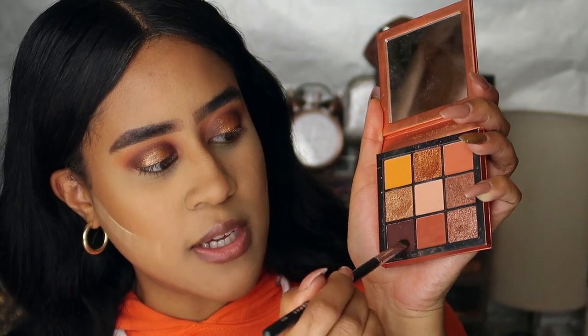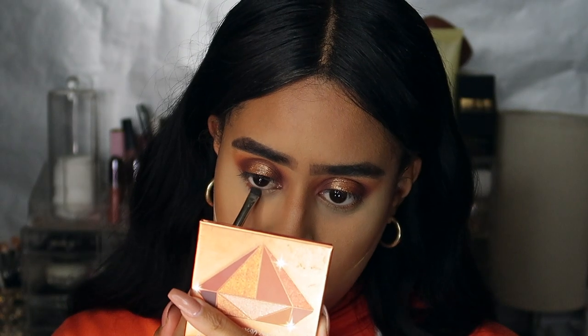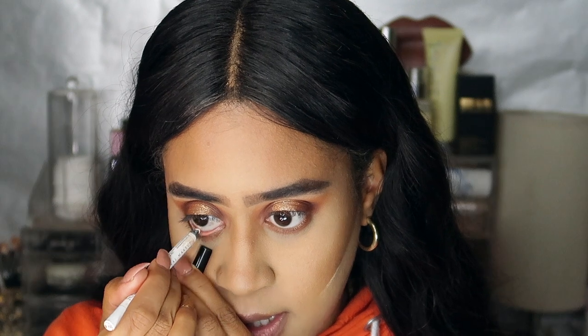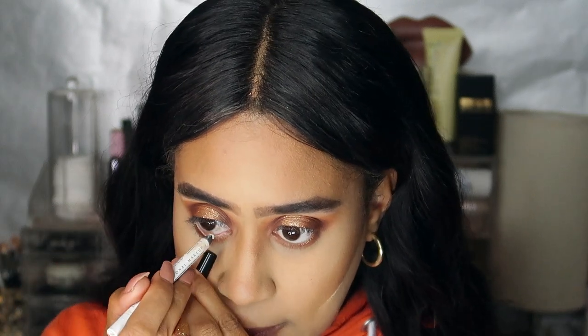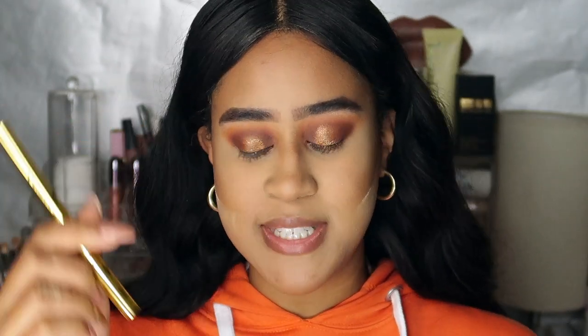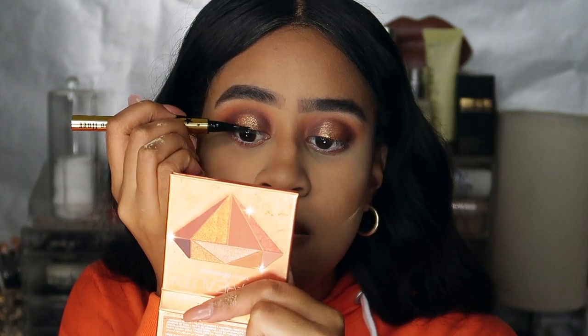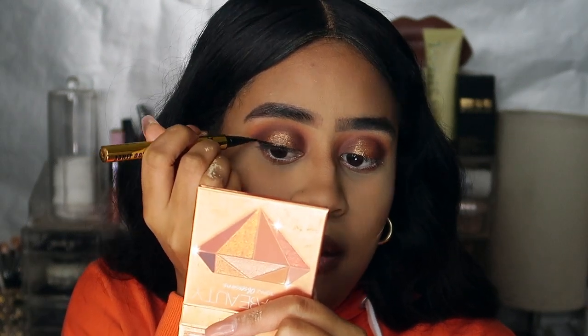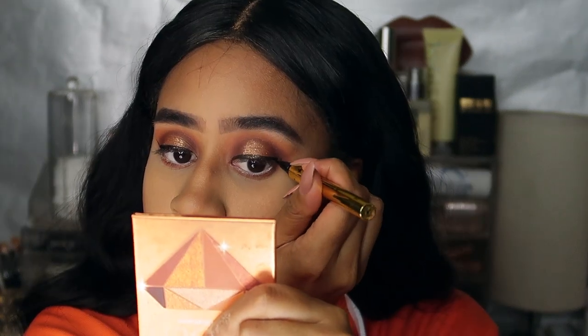I'm using a mixture of two colours to tuck into the eye. I'm quickly taking the NYX eye pencil and adding white to my waterline. For eyeliner, I'm using the KVD eyeliner in Trooper and doing a normal cat eye winged eyeliner. I finished off my eye look off camera — I used some mascara, this is the Benefit Roller Lash, my favourite mascara. For lashes I used the Lily Lashes in Goddess Light.